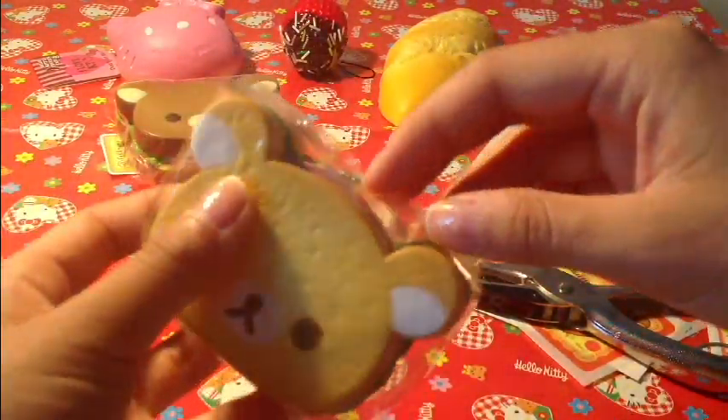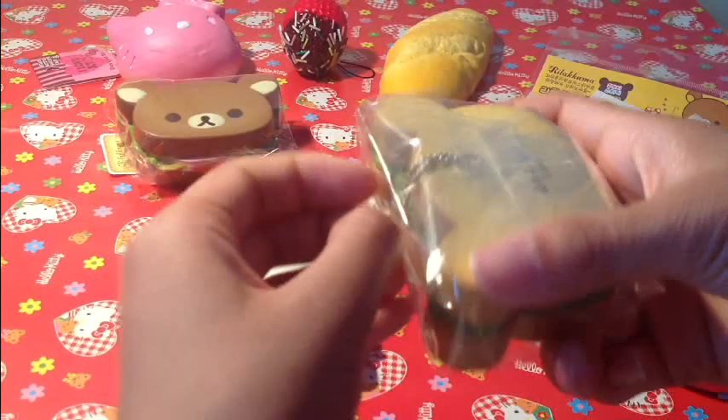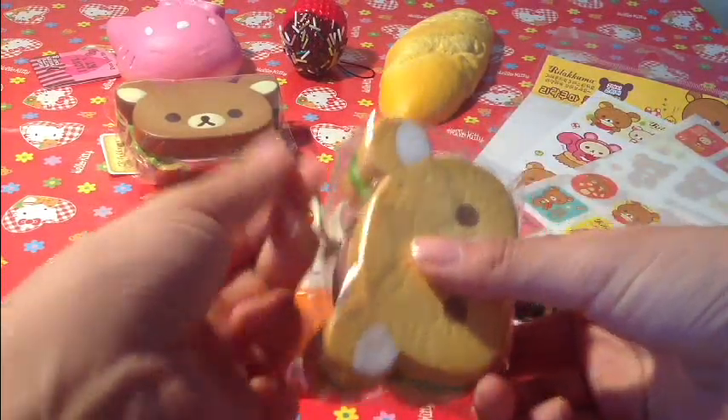Now you're going to take the ball chain inside and try to make it come up. Pull it right out like that.